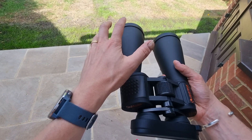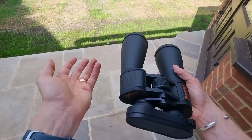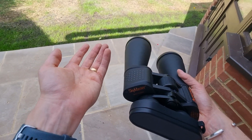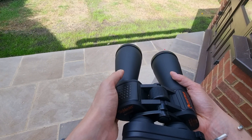When it comes to their specifications and optical performance, the 25x70 as you likely already know stands for magnification times objective lens — so 25 times magnification — and that is absolutely brilliant for exploring deeper into the sky.